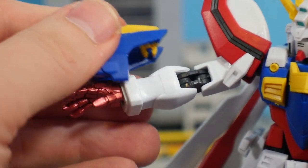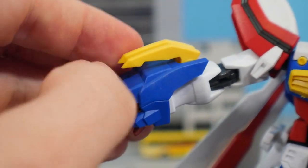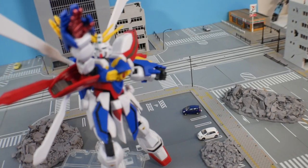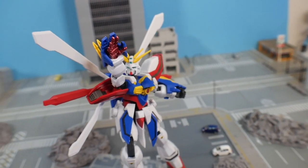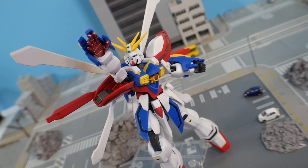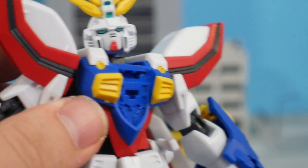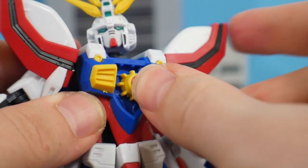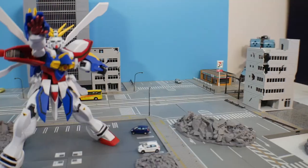You can move the gauntlet forward and bring up these little claw-like gauntlet parts. I don't really know the terminology of these, but you can move that forward, lift those up, and perform the Shining Finger burning eruption — whatever that final attack was called. It looks okay enough, but the problem is that you're really not going to be getting this into any dynamic poses. I really tried everything I could, but these are just the best I can really do.